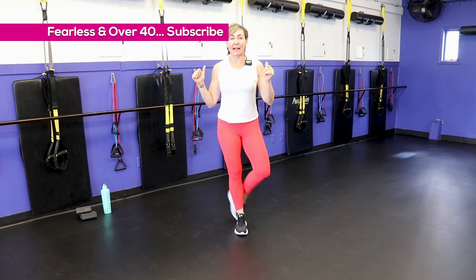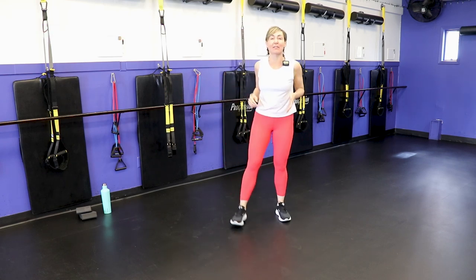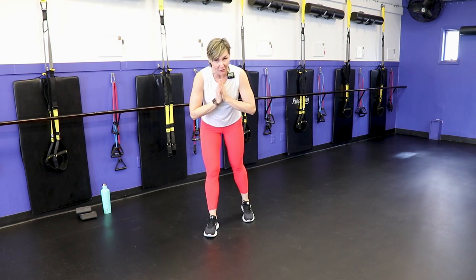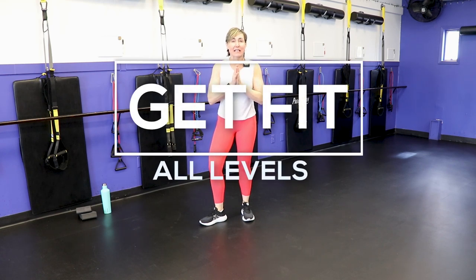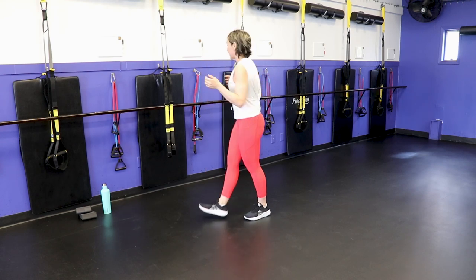Hello there! Welcome. I'm PJ from fitnesswithpj.com, and I help women over the age of 40 reclaim the tush and more of their 20s. In all seriousness, I've been a personal trainer for over two decades, and I am 50 years old myself. I'm well aware that we have slightly different needs and desires with our workouts, and that is why I started this channel. Thank you for joining me. Let's get warmed up, I'll chat about the workout, and then we'll start sweating.